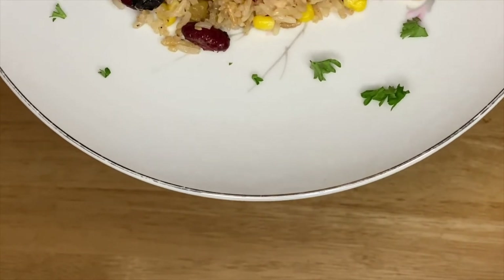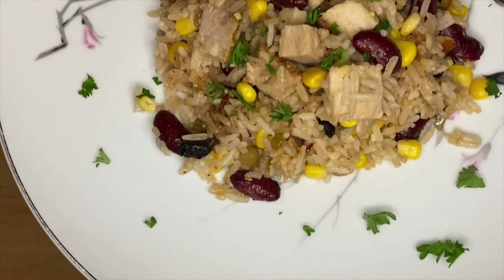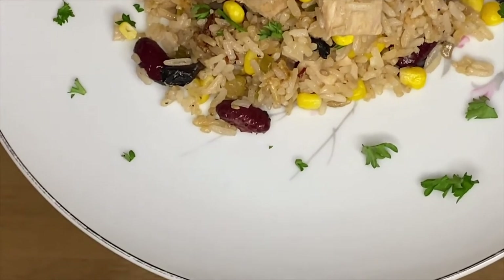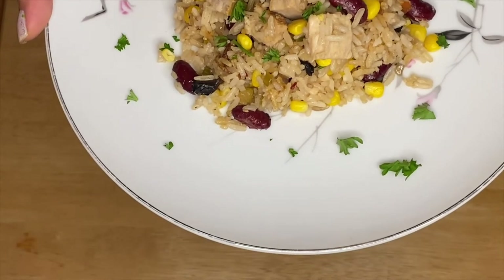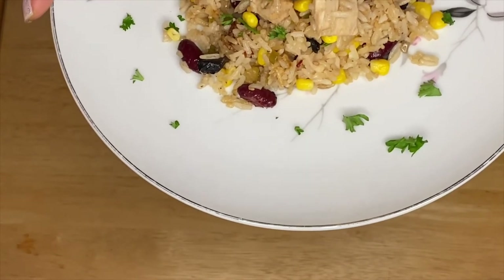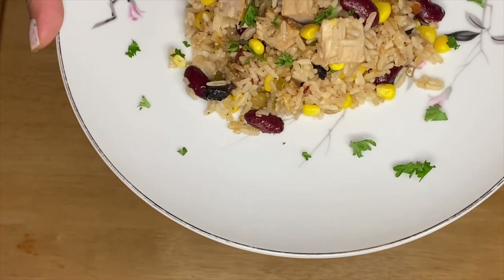I hope you enjoyed my video today. Thank you very much for always watching and following my videos — don't forget to subscribe. I've got a lot more recipes coming up, so see you later, bye!